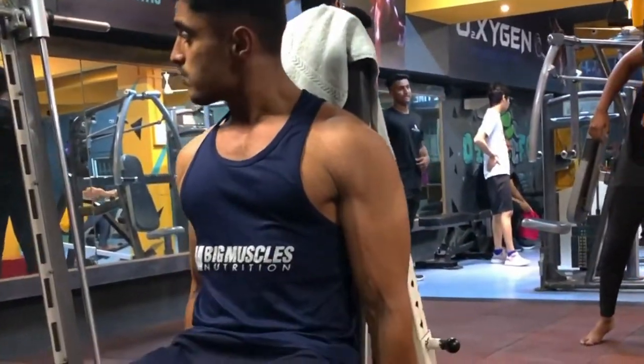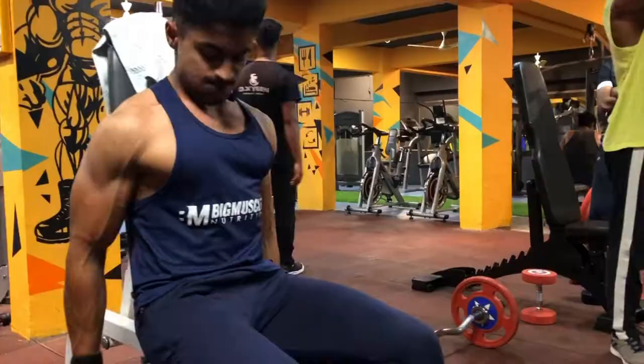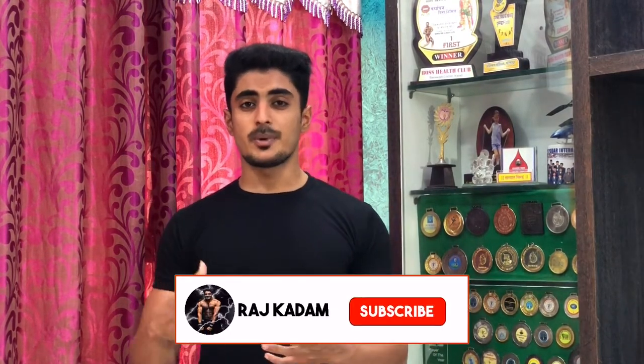The second exercise is Seated Inclined Dumbbell Curls. In this exercise, you have to sit on an inclined bench and you need two dumbbells to perform bicep curls. It is difficult to cheat in this exercise because you are unable to use momentum. It is also easy to develop a mind-muscle connection with this exercise.